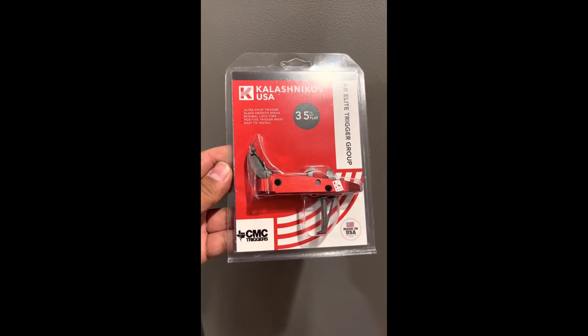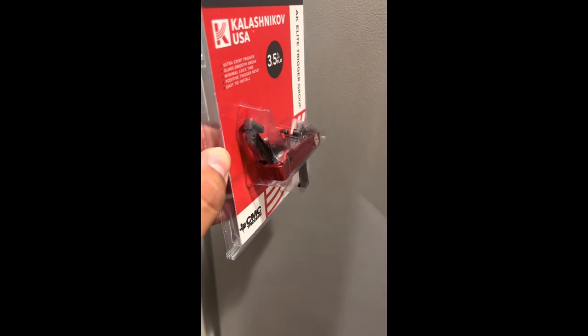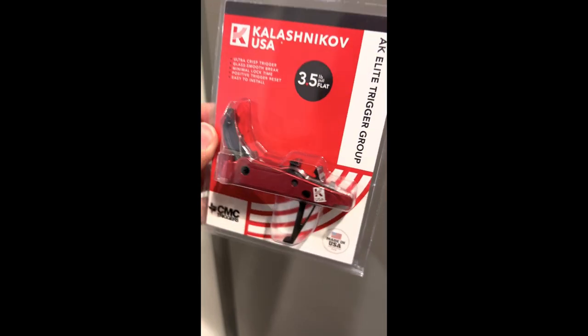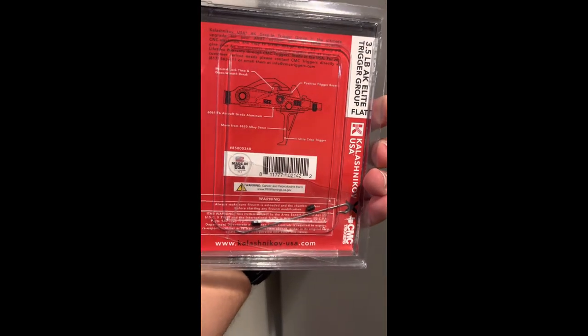All right guys, so here's another one from Pew Pew with Drew, and I'm going to show y'all today the KUSA CMC trigger. There's not many videos on it, so I'm just showing y'all how it looks from the factory, how you get it once it's shipped to you. This is the 3.5 pound one, and I'm going to be installing it on a KP9, so let's get to it.